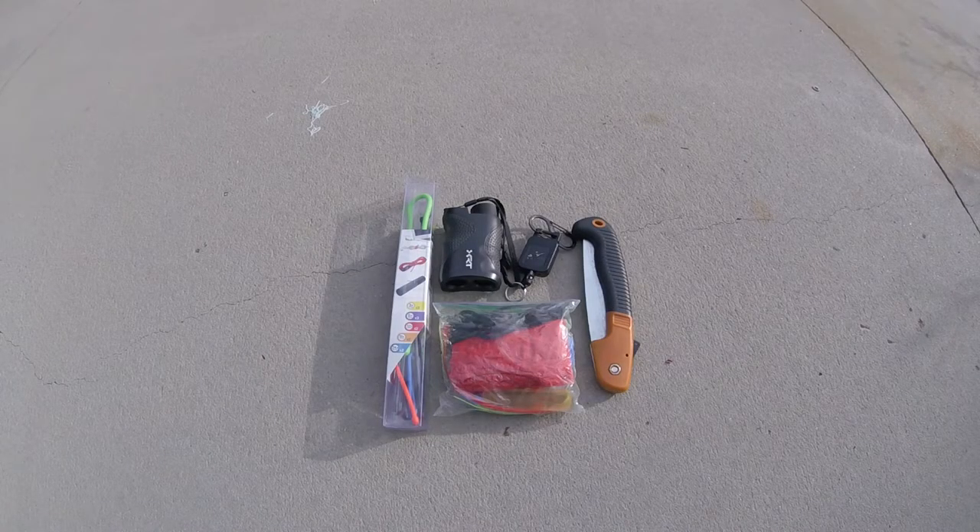I always carry some assorted items. The plastic bag is my kill kit. I carry a tree saw, a range finder, and there's a million and one different uses for rubber gear ties, so I always carry a bunch of those with me as well.